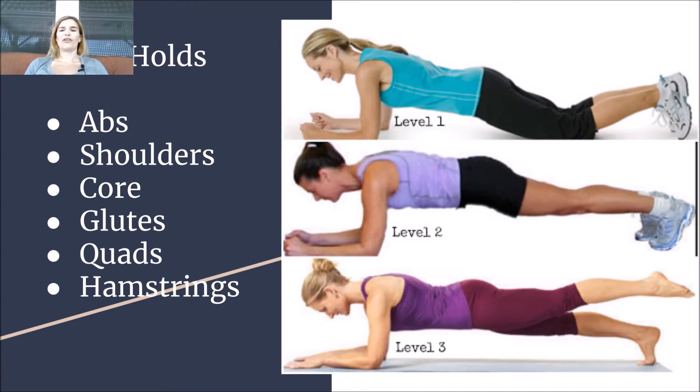Plank holds work your abs, your shoulders, your core, your glutes, your quads, your hamstrings — pretty much everything. Level one: you can see she's on her knees, with a nice straight line from her knees all the way up to her shoulders, resting on her elbows. You're going to want to try to hold for 30 seconds.